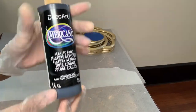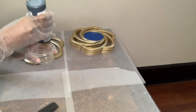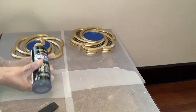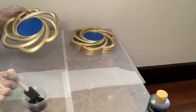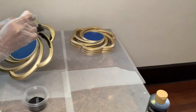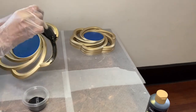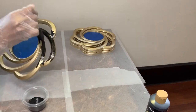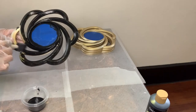Now I'm using this DecoArt acrylic paint in the color ebony black. I do love the mirrors just as they are in the color gold, but specifically I wanted black frames for this project. Dollar Tree does sell these, but I was unable to find them in black, so that's why I'm creating my own.